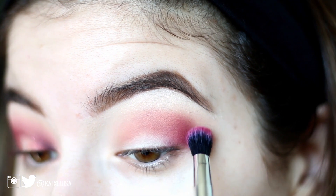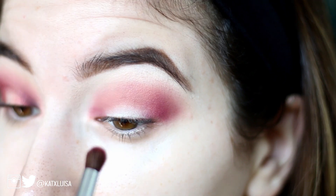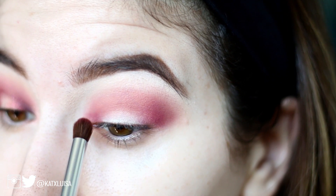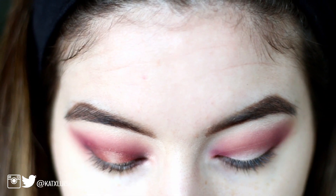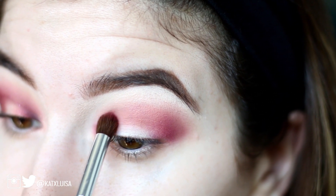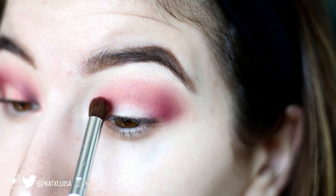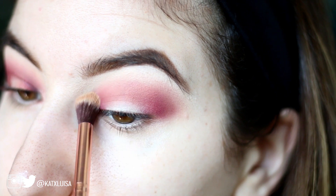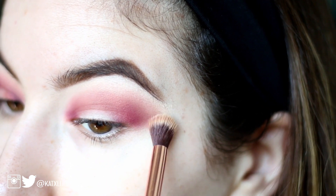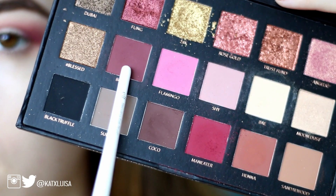One thing I noticed with these shadows is that all the red colors like to turn a bit pinky-purple. I was trying to go for a red look, but they ended up turning more of a burgundy toward purple color. Now I'm taking a denser brush and going into my inner corner to create the halo effect — packing it in the inner corner, putting it into the crease, and then blending that out with the same transition brush.